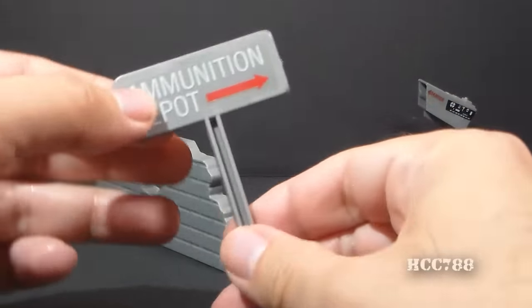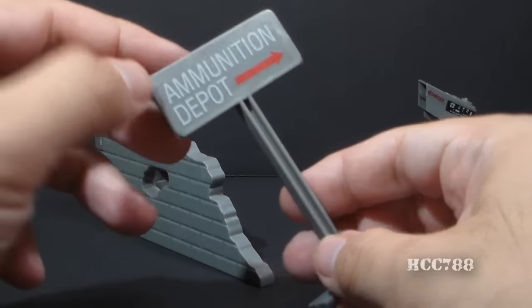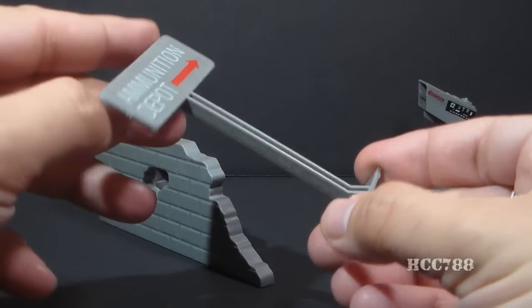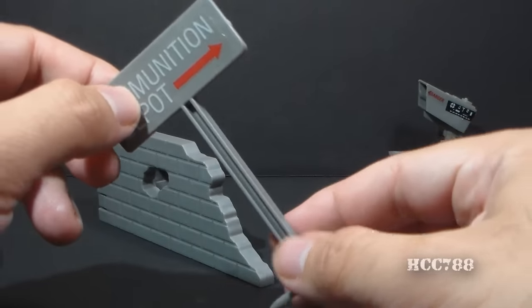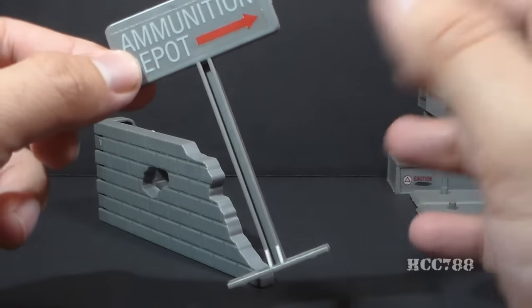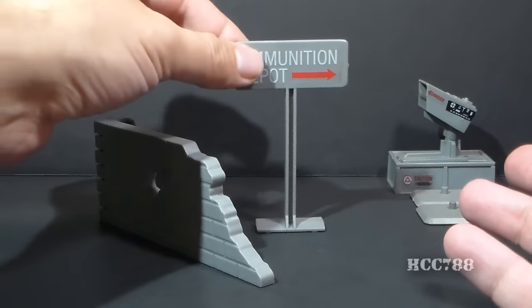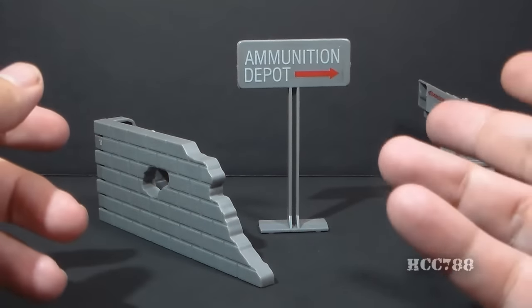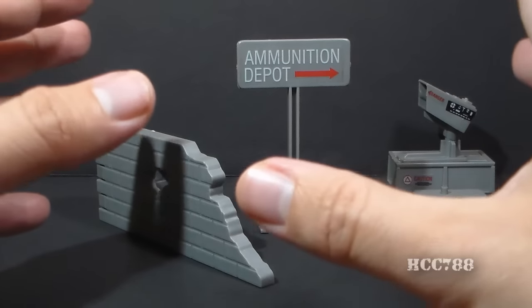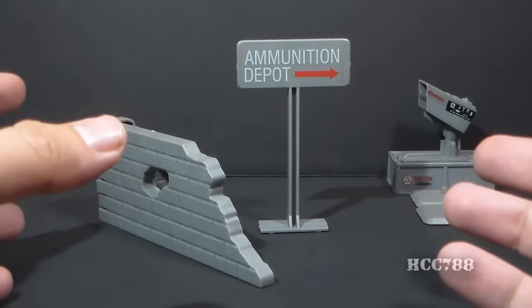The next part is a sign which says 'Ammunition Depot' with an arrow. It's a very basic, single solid piece of plastic with a sticker on it. But these signs were some of the best parts of these Battlefield accessory sets because you could put them anywhere — move them, set them up anywhere you want. You don't have to keep them with the set, so they were very useful in setting up diorama displays or an action scene for your G.I. Joes.